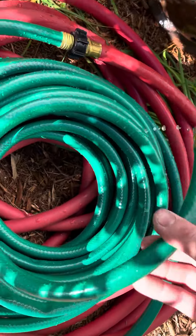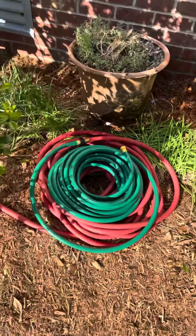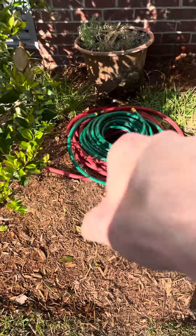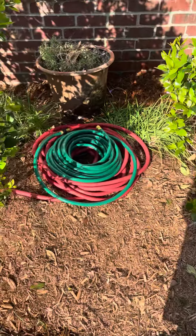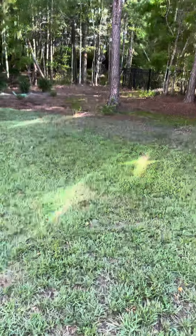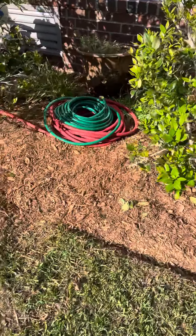I got two 50-foot hoses. I have a Craftsman hot water rubber hose that's 50 feet, and then I got this light duty one — another 50-footer — so it'll reach all the way out there. And there it is.